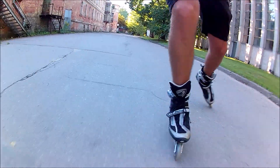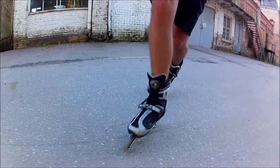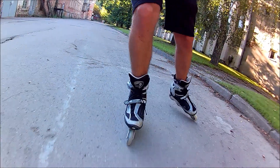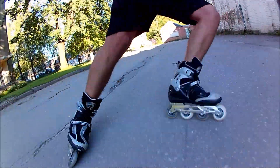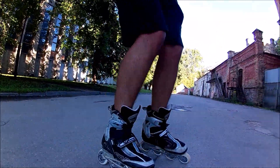Power stops are fine, even though the wheels are grippy 82As. This is what happens when you don't commit — instead of sliding, the wheels grip. Humbled by my failed attempt at power sliding, I make a few more steps to regain confidence.